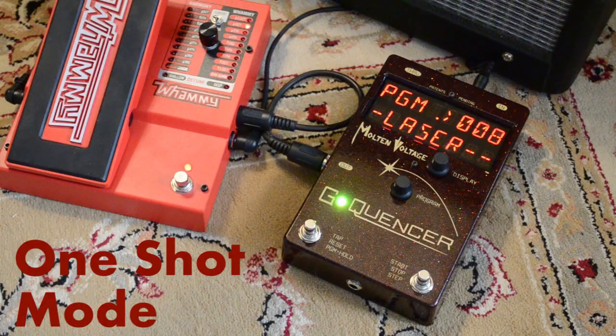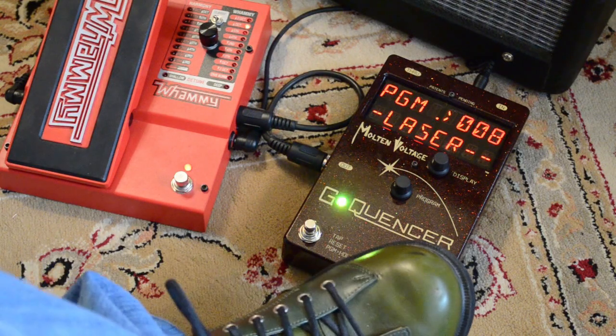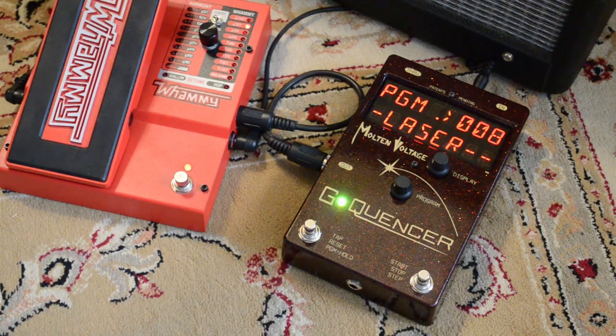Hi, this is Bill from Molten Voltage and today I'm going to show you how GQuencer's One-Shot Mode works. The way a One-Shot works is you press button number two and it'll trigger your sequence one time. There are a number of One-Shots built into GQuencer as presets.